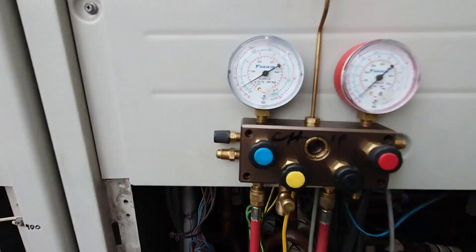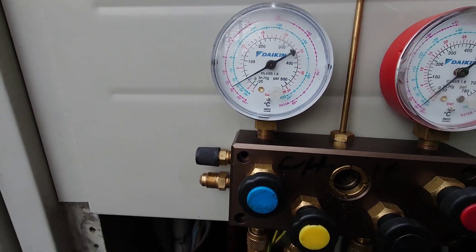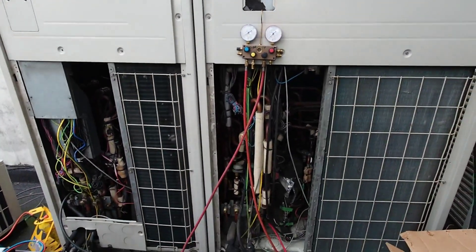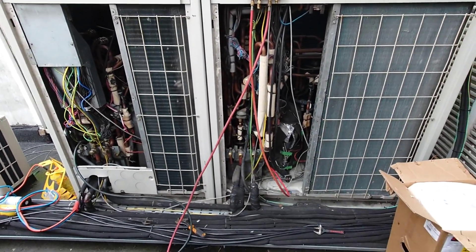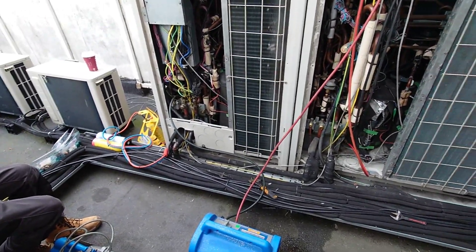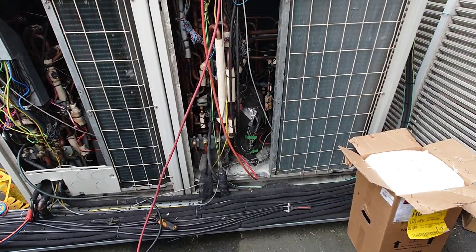We're down to 20 psi now, so we're on vapor — we shouldn't be long, maybe an hour to get all the gas back into the live side of the circuit, and then we'll have a crack at unbrazing the compressor.